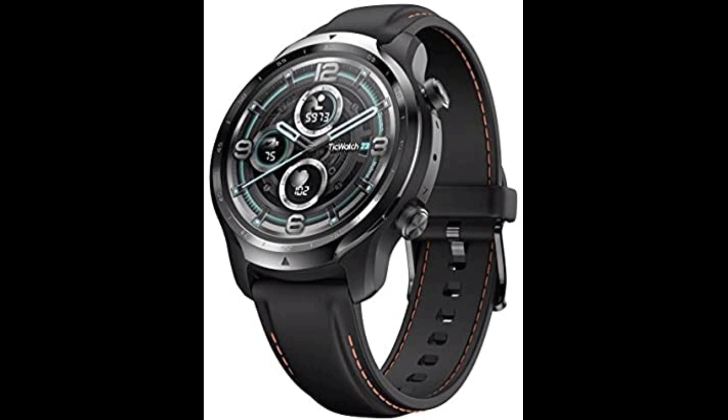In terms of core configuration, the TicWatch Pro 3 will use the Wear 4100 processor as stated earlier. The new Snapdragon Wear 4100 utilizes a more efficient and smaller 12nm process compared to the 28nm used by its predecessor, which Qualcomm says makes for a significantly faster processor.